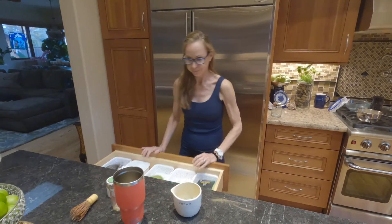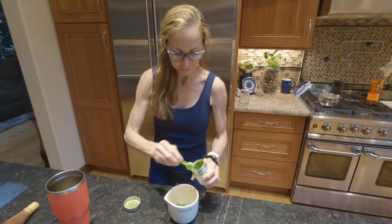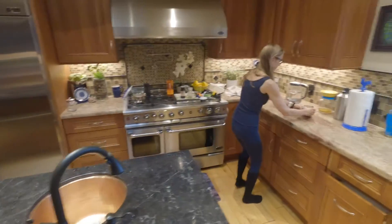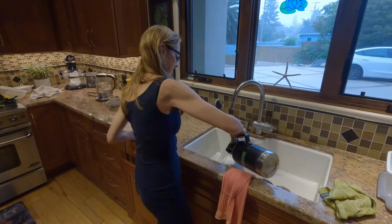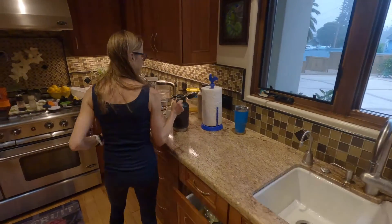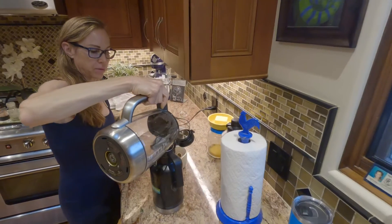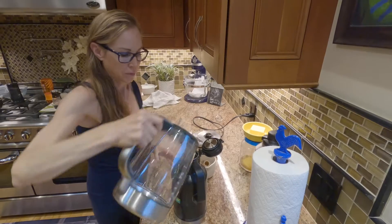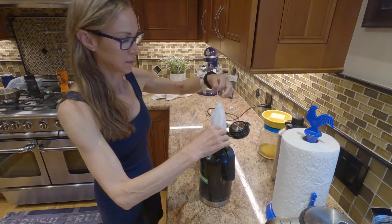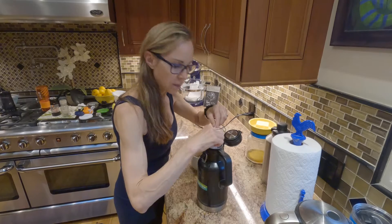Next up, matcha. One scoop of matcha. This is washed and all ready to go. I put a little hot water on it so it stays hot. Fill this whole thing, which is basically half a gallon, two liters. Put your timer on three minutes. You kind of absorb the tea — pop it up and down to make sure it absorbs all the tea leaves.